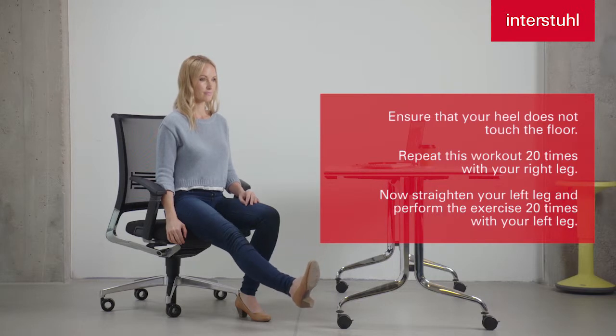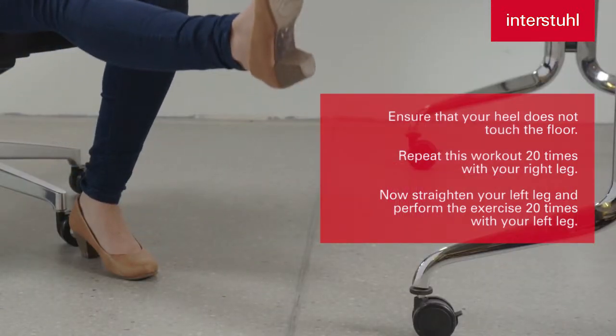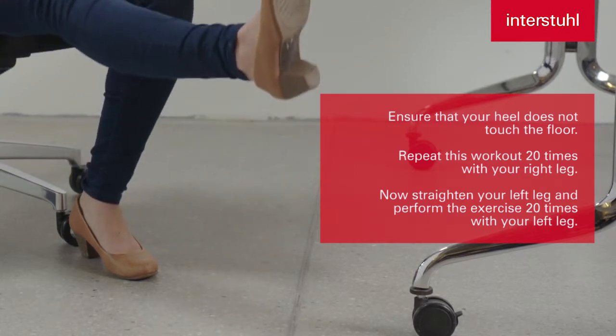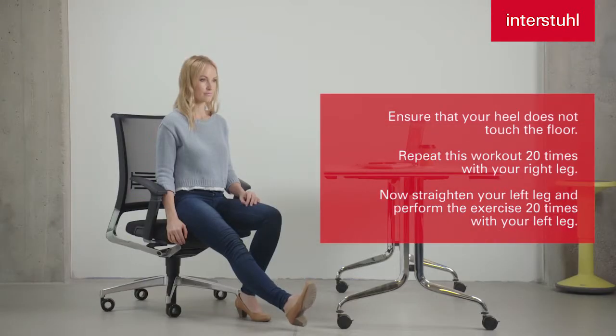Repeat this workout 20 times with your right leg. Now straighten your left leg and perform the exercise 20 times with your left leg.